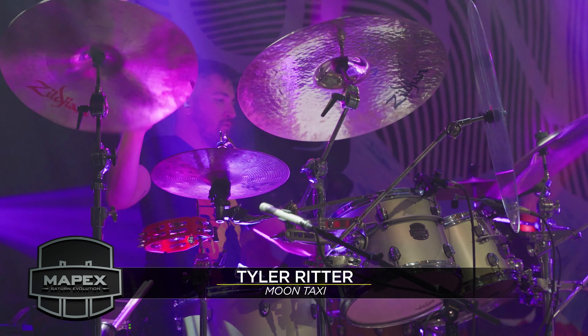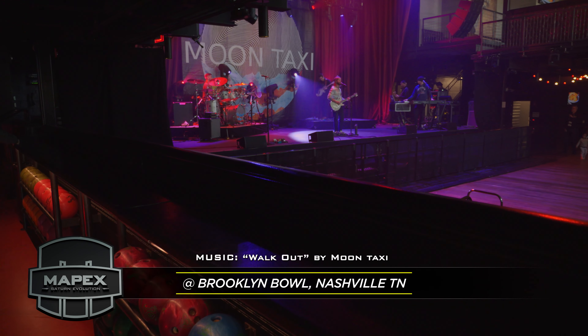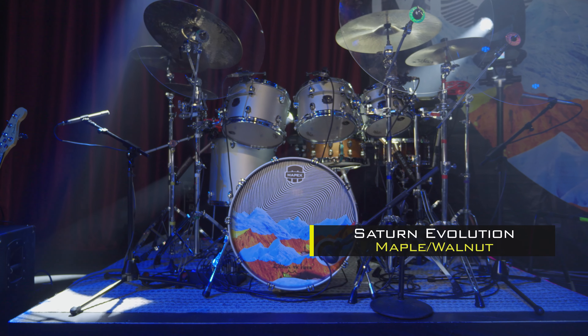What's up, guys? This is Tyler Ritter from Moon Taxi. I've been a Mapex artist since 2012. I want to talk to you today about my Saturn Evolution kit that I've had out on the road with me for the past three or four years.